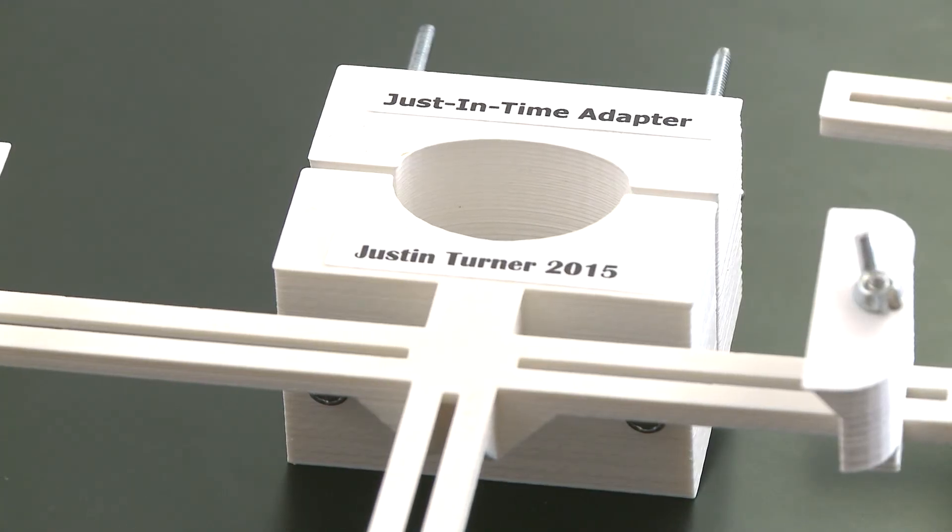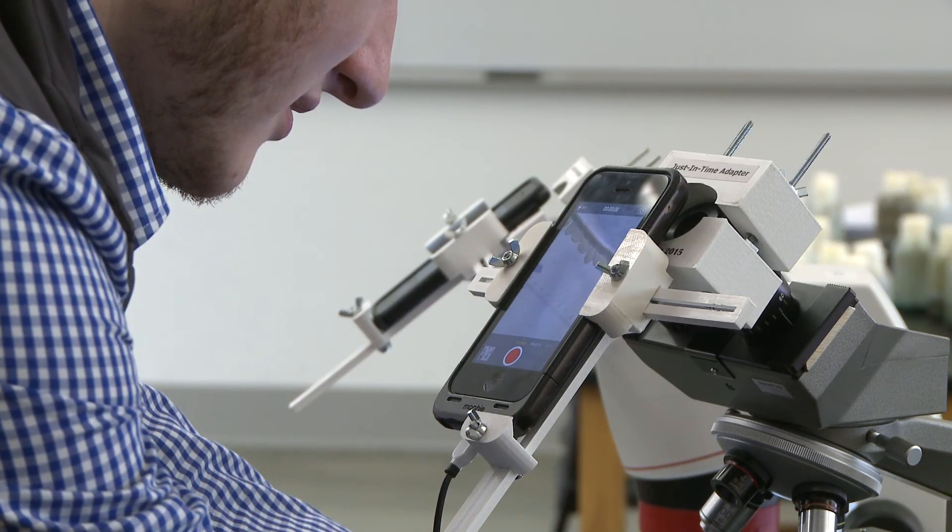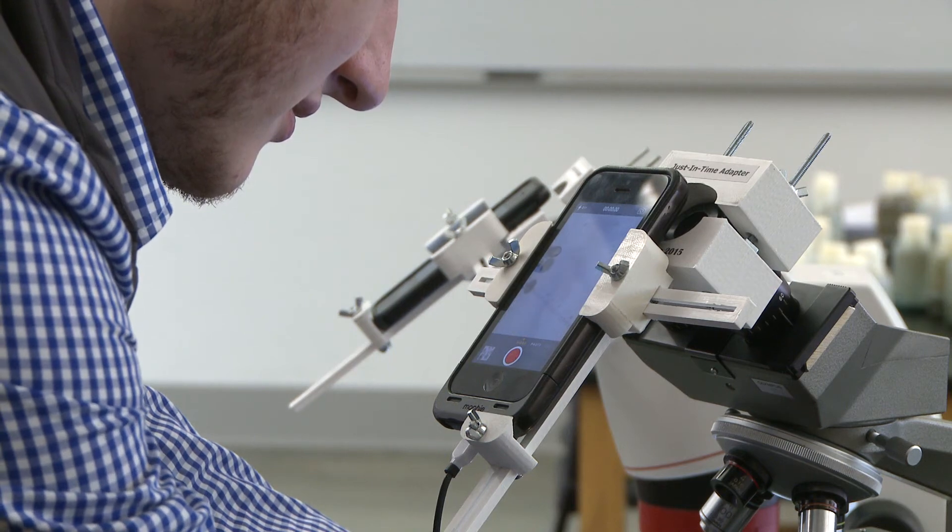Justin doesn't plan on patenting his adapter. He says he's too busy with school trying to get into KCU med school, and that patenting an adapter like this can cost thousands of dollars. Jeremy Lyons, Fox 26 KNPN.